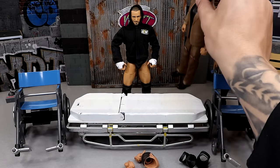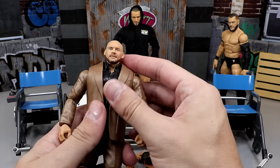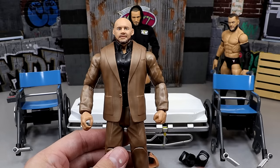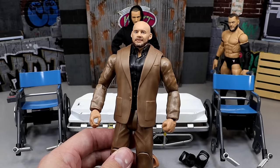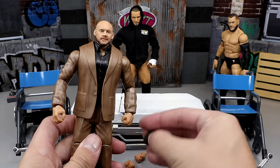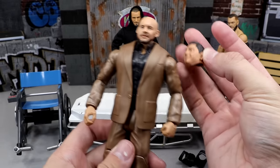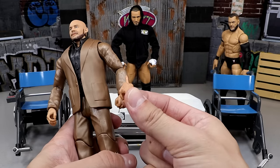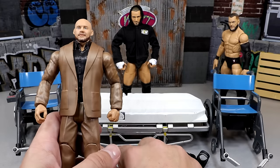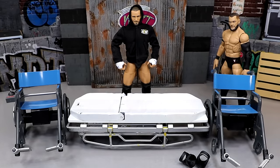Next up we have this trash Corbin basic. I have another one of these and I don't know who I want to put in the other suit, but I damn sure don't want a suited Corbin. We're going to be making a Batista in suit - look at that right there. I did get some darker hands that might fit better. So we're going to be making a ruthless aggression suited Batista figure out of the trash Corbin.